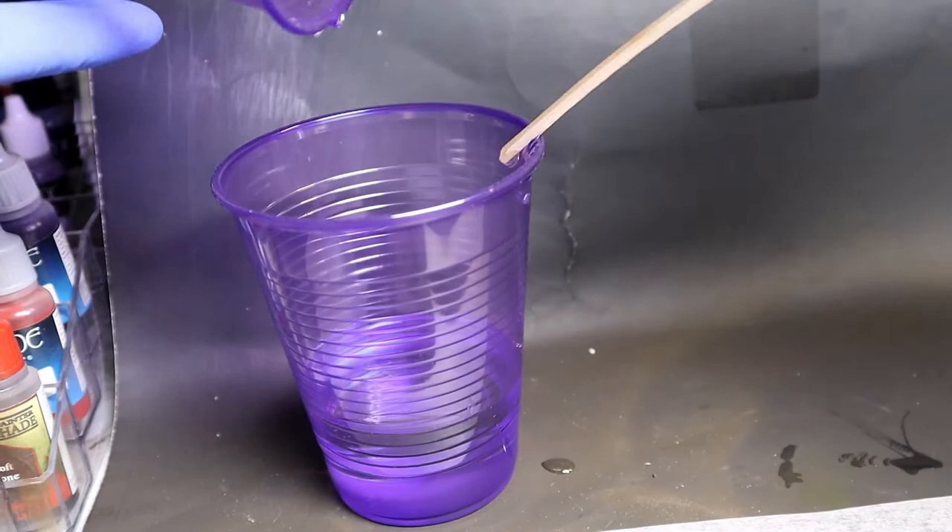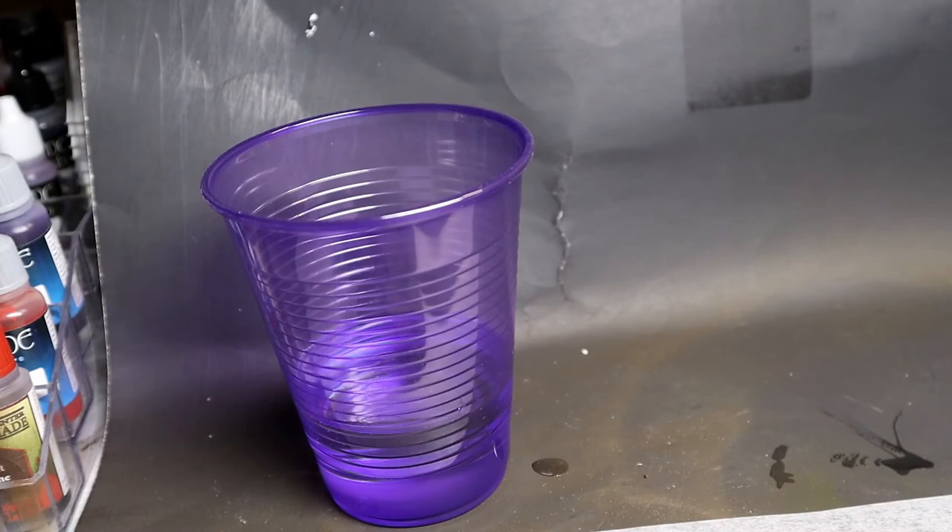Make sure you get all that other cup into the first cup and then you're going to mix this for several minutes until you start seeing it get a little bit cloudy white.